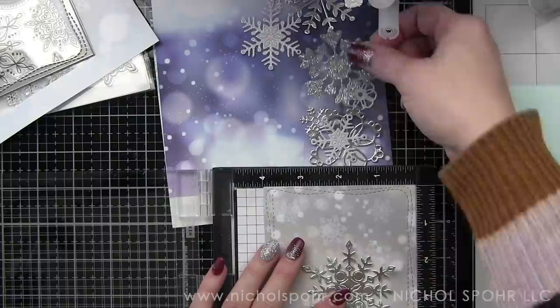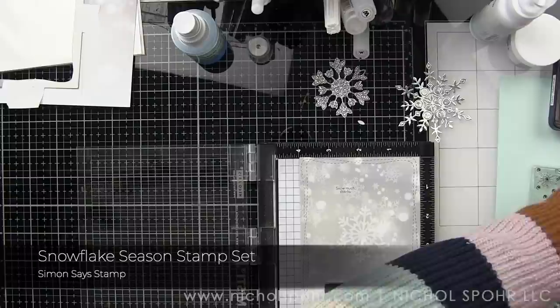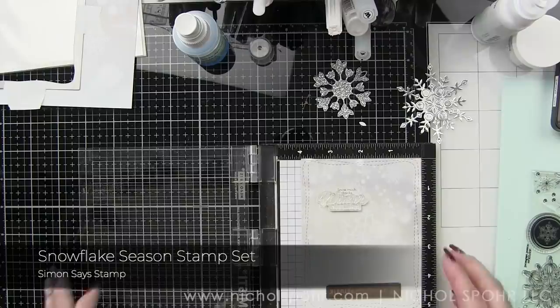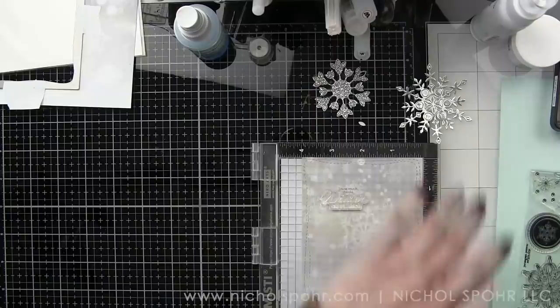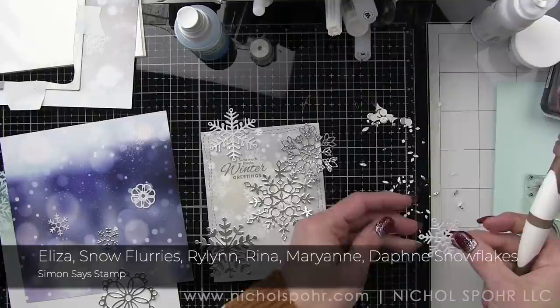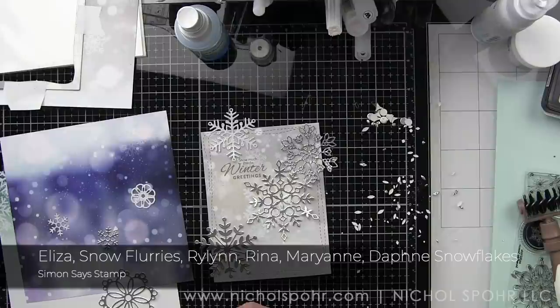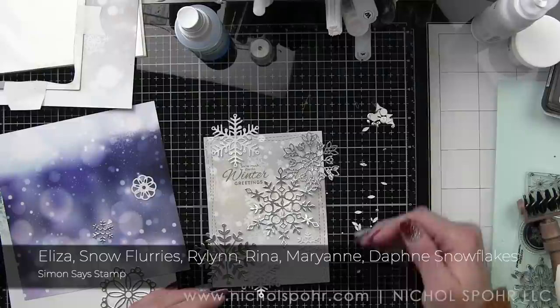Now that I have one of my backgrounds, I had previously die cut a bunch of snowflakes off-camera, so I'm laying them out and gauging where I want to put my first sentiment. I did change the sentiments for each card. The first one I stamped was 'so much thanks' and 'winter greetings' — two phrases grouped together — stamping those with Simon Says Stamp smoke ink. I messed up my first panel; I tried to stamp and emboss but I think the sentiments are just too small and detailed and it doesn't show up well.